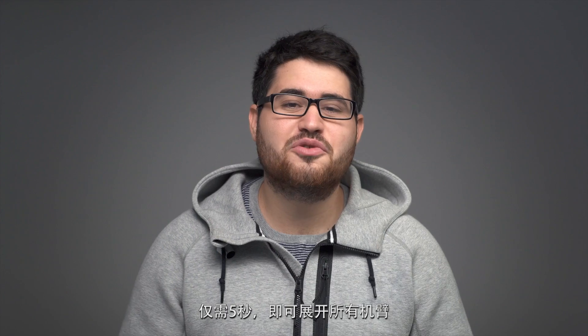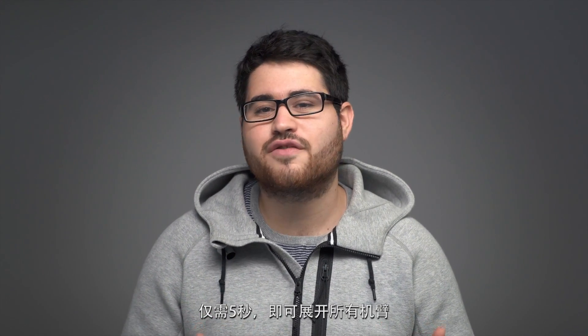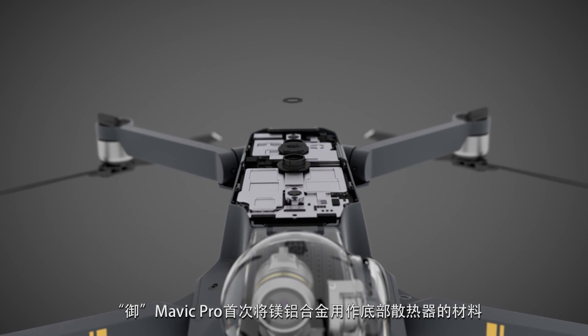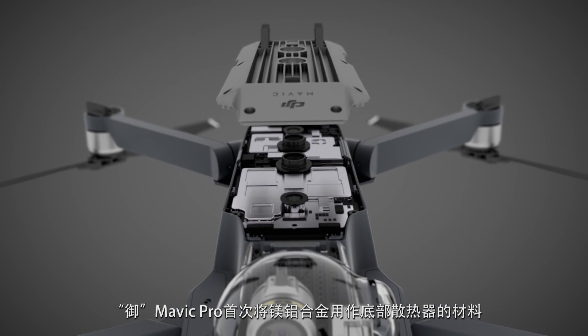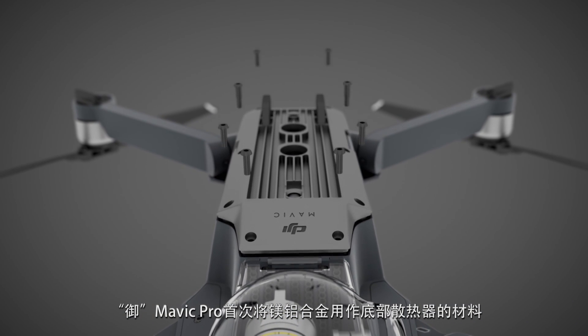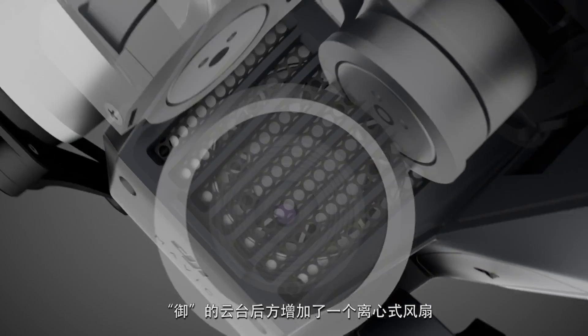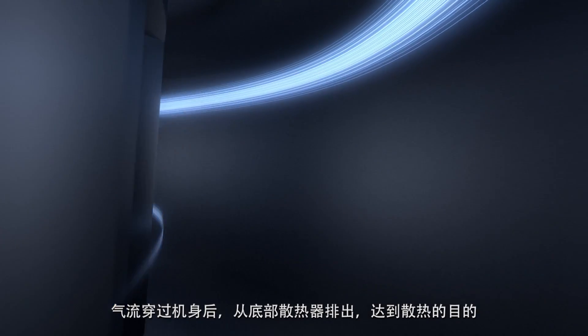With this design, you can have your Mavic Pro unfolded in under five seconds. Powerful components generate a lot of heat, especially when they're placed close together. So for the first time ever on a DJI drone, we integrated a heatsink at the base made from magnesium aluminum alloy and a centrifugal fan behind the gimbal. The fan pulls in air from the front of the aircraft and channels it across the heatsink, dissipating heat.